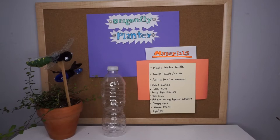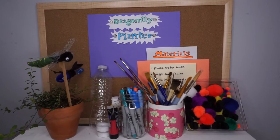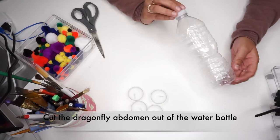Starting with a plastic water bottle, a tea light candle and a lighter, acrylic paint or markers depending on how you want to decorate your dragonfly, fuzzy palms of different colors, fuzzy pipe cleaners in case you want to add legs to your dragonfly, and any type of adhesive — but a hot glue gun will work best for this project — and of course googly eyes.